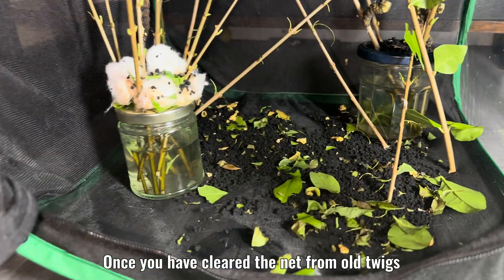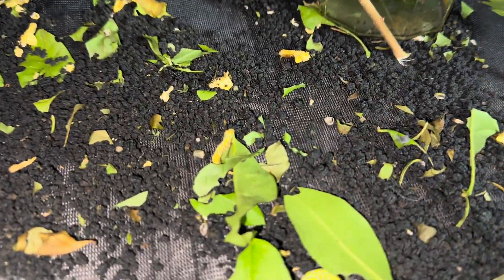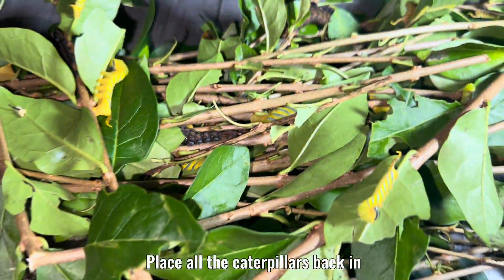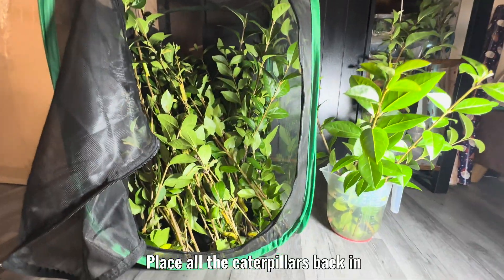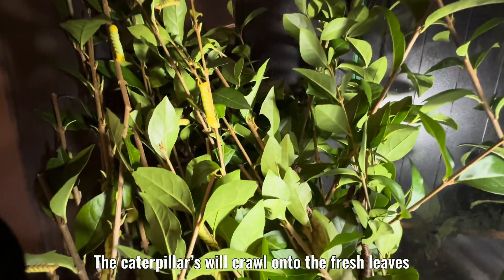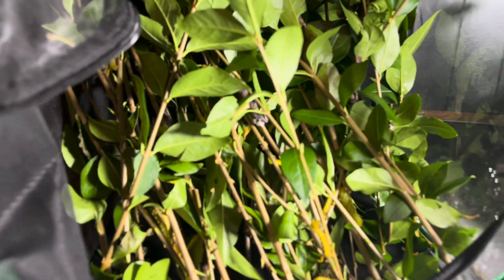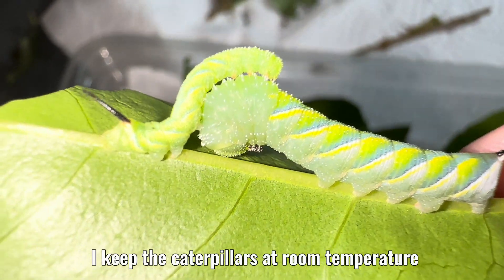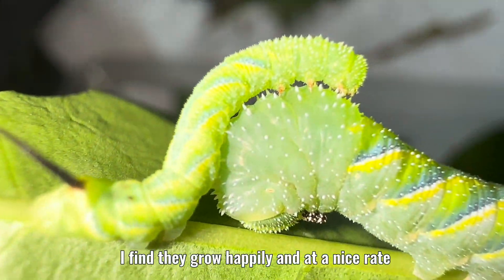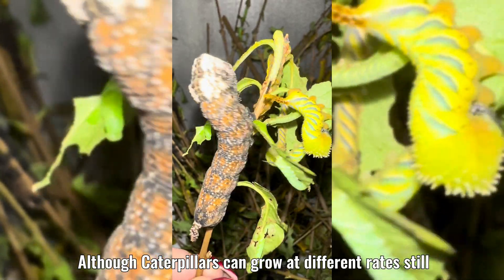Once you have cleared the net from old twigs, the caterpillars, and the caterpillars' waste, place all the caterpillars back in. The caterpillars will crawl onto the fresh leaves. I keep the caterpillars at room temperature — I find they grow happily and at a nice rate, although caterpillars can grow at different rates still.